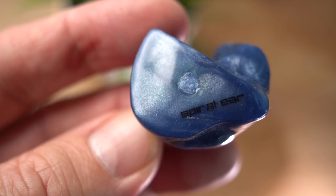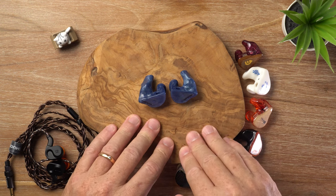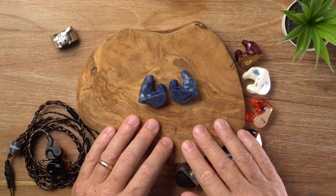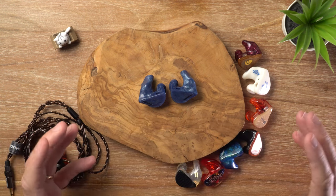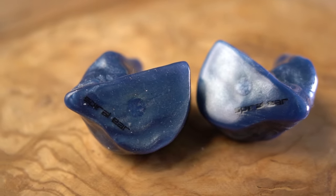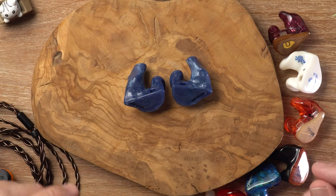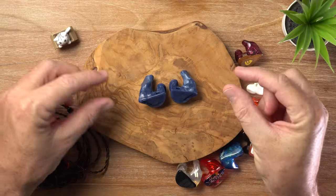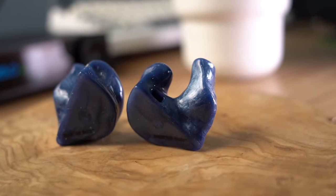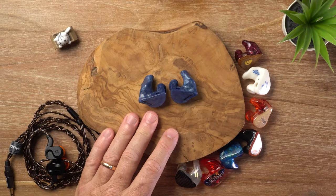When it comes to soundstage and technicalities — when an IEM achieves a backdrop as inky black and instrument separation as precise as the SE6 Nebula — you get exceptional imaging. The three-dimensional stage is not especially large in dimensions, but the note density and stability create a very organized space with precise placement and depth. Instruments and vocals occupy their own well-defined spots, contributing to a very clear and focused soundscape. In terms of technical performance, these are very outstanding.